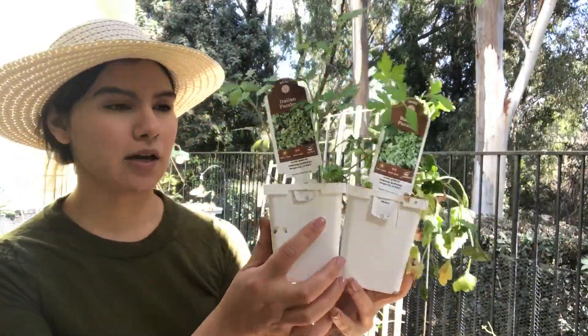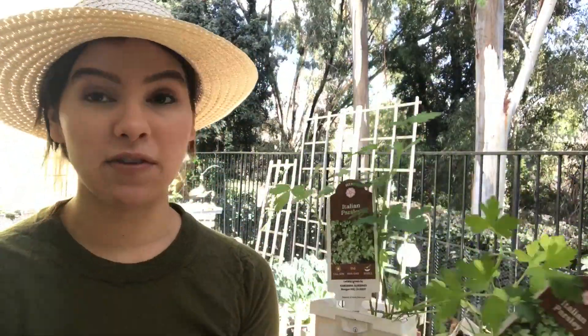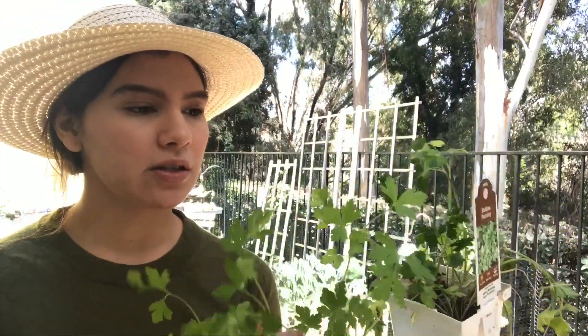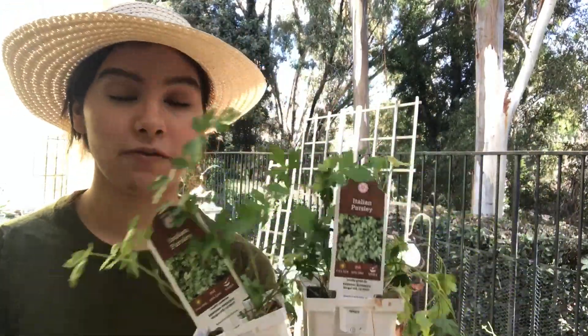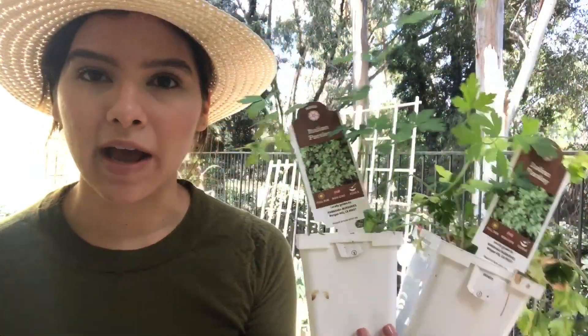These two Italian parsley plants — I got these because they were 75% off. Yes, they don't look as healthy but I can give them some fertilizer and give them a haircut and they'll be very very healthy. Just a little garden tip for you: if you are in your local garden center and they have plants on sale, get them because you can revive these.